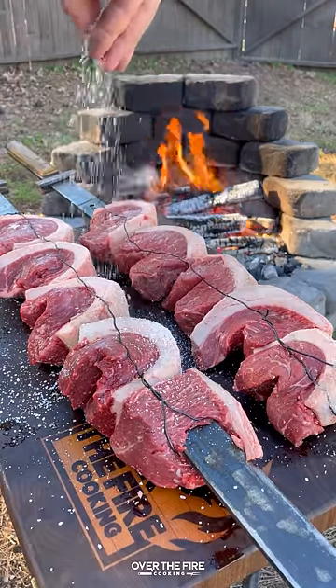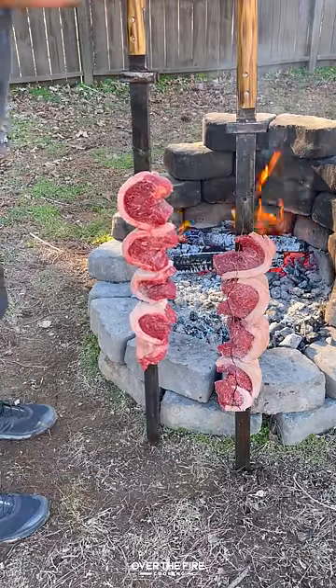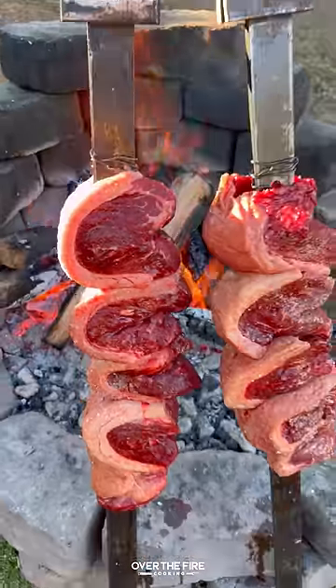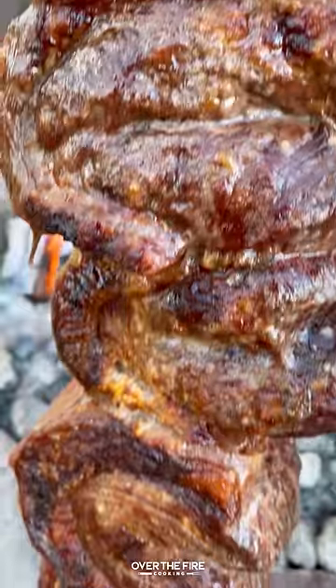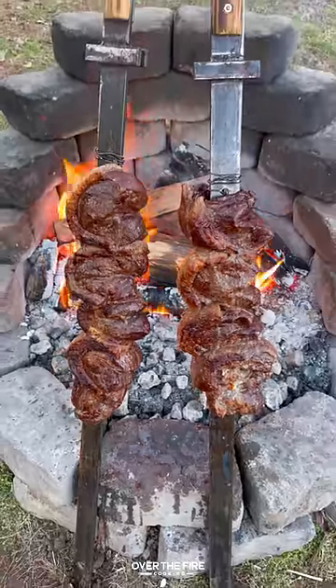Preheating my fire to a medium high heat temp. I'm going to slowly cook these guys leaning against the fire for about 30 to 45 minutes until they're 120 internal.